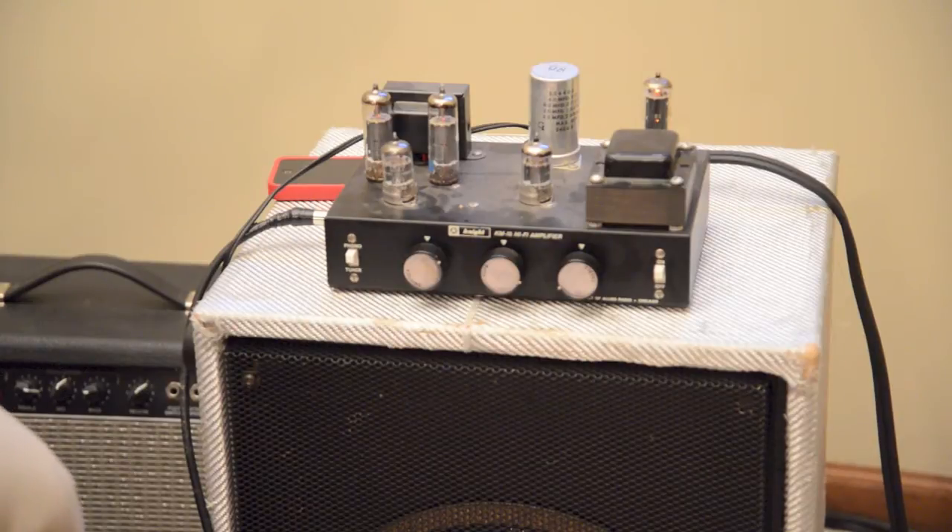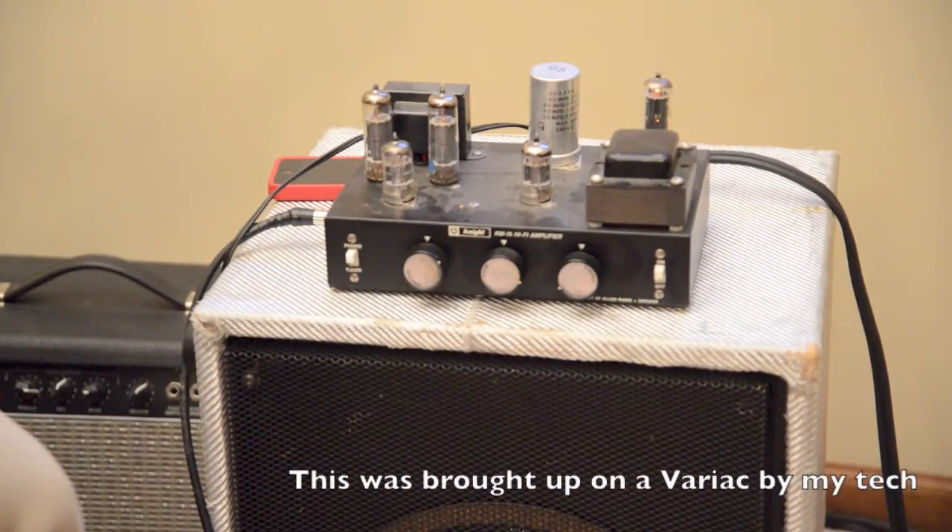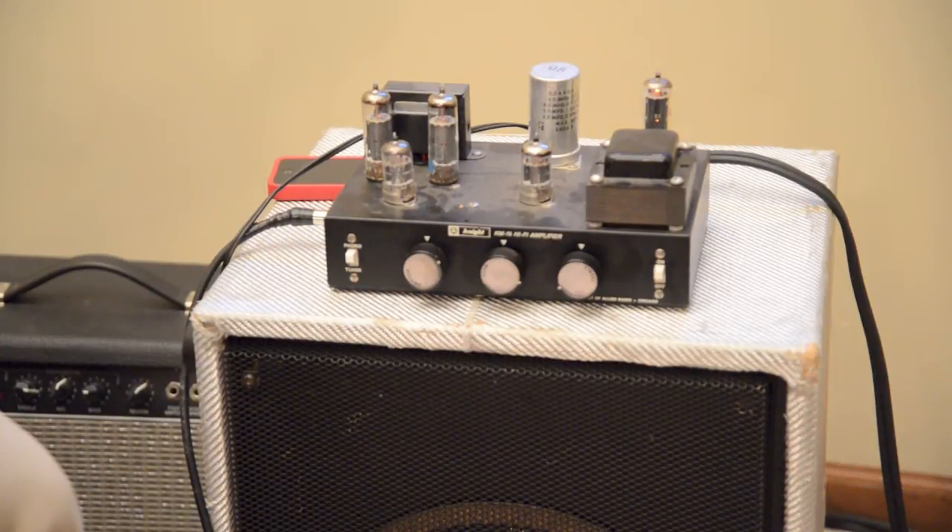I'm tapping 8 ohms here on the back going into a Greenback 12, and I'm tapped into the Phono input. I have not updated this amp at all — it's still original. It's got the EL84 tubes, some 12AX preamp tubes, and then a tube rectifier.